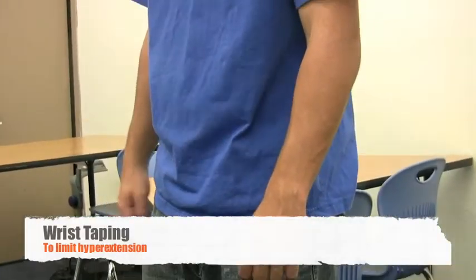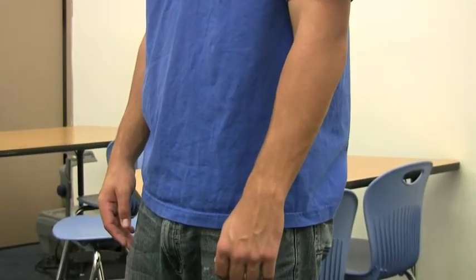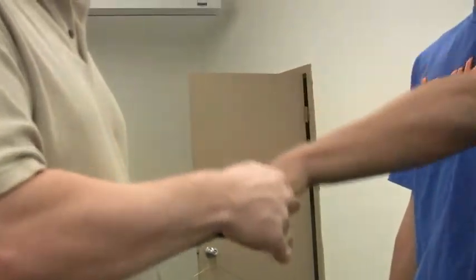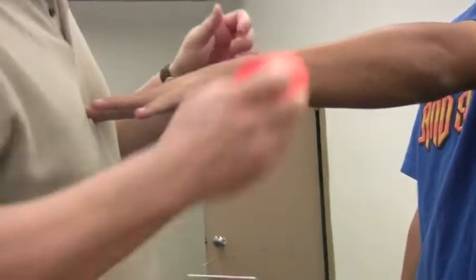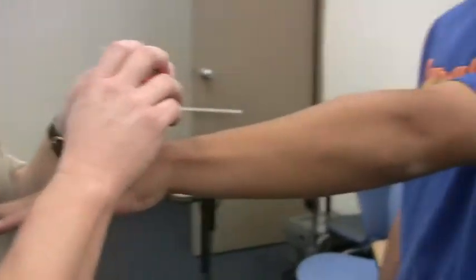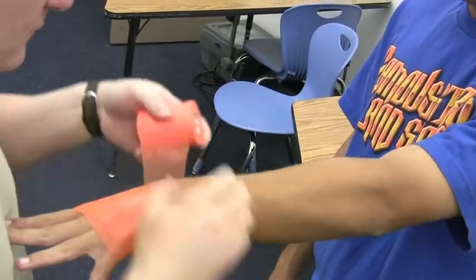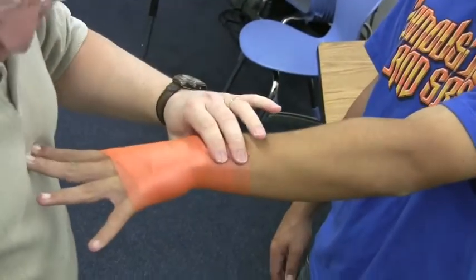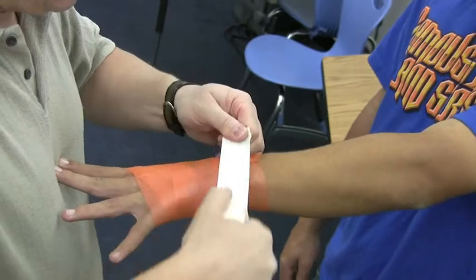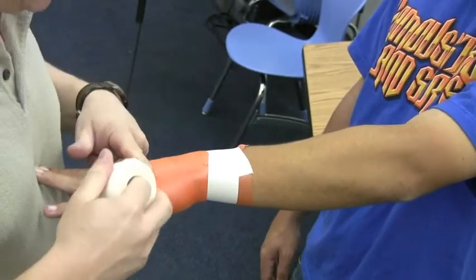Alright, now we're going to learn how to do the wrist taping to limit wrist hyperextension. The position for this one is to have the person spread their fingers and push against your chest or your belly. We're going to pre-wrap here on the hand and a little bit up on the wrist — a couple inches above where the wrist actually bends. I'm going to put an anchor a little bit higher than the wrist, then put one on the hand.